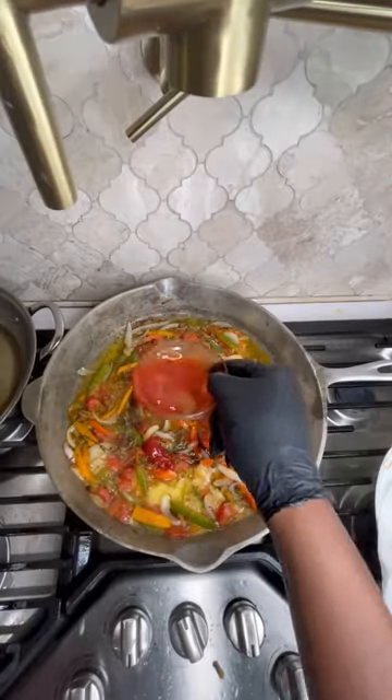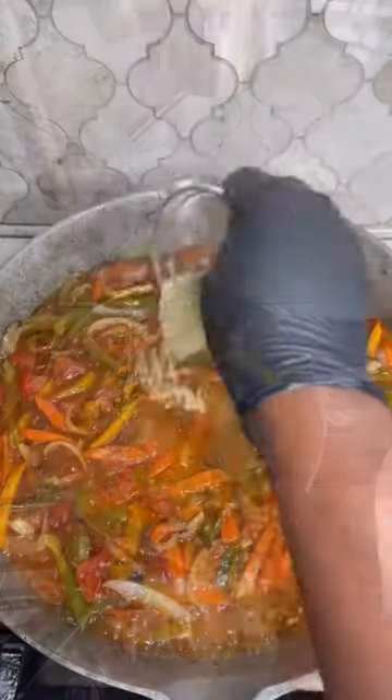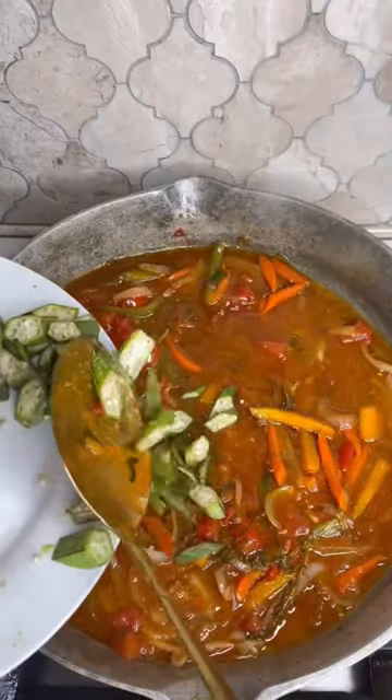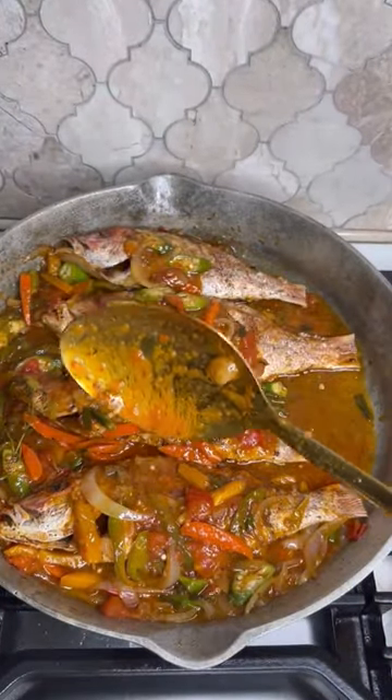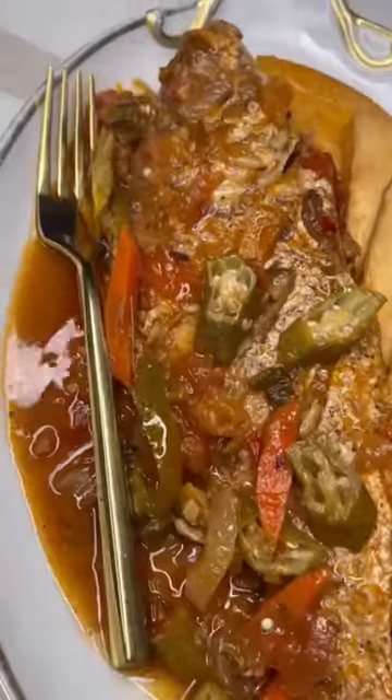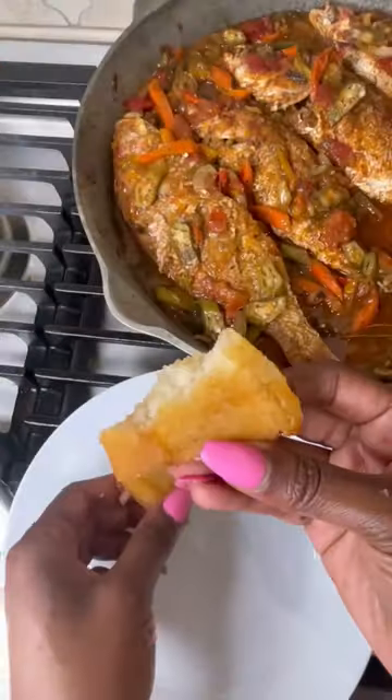With enough oil to cover the fish. We're going to use some of the same oil that we used to fry the fish to make the sauce, then add scallion, onion, thyme, a little all-purpose and fish seasoning. You can add some carrot, whatever you enjoy. Put some ketchup — I did add a little oyster sauce. Cover your pot and allow to simmer on medium heat for about seven to ten minutes. Enjoy!